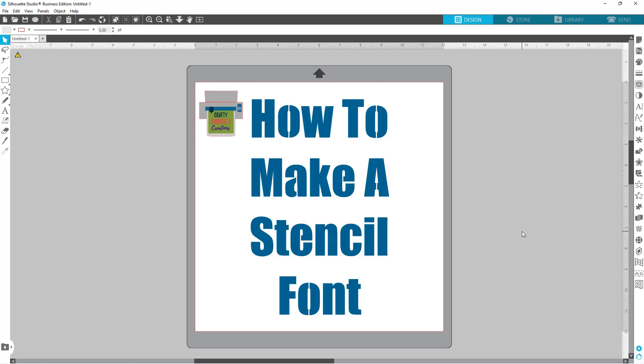Today we're going to talk about how to make a stencil font from any font that you have and turn it into a stencil font. When you're cutting out letters, especially from paper, if you don't want to lose the center of letters like your O's, E's, and A's, this is how you're going to prevent that from happening.